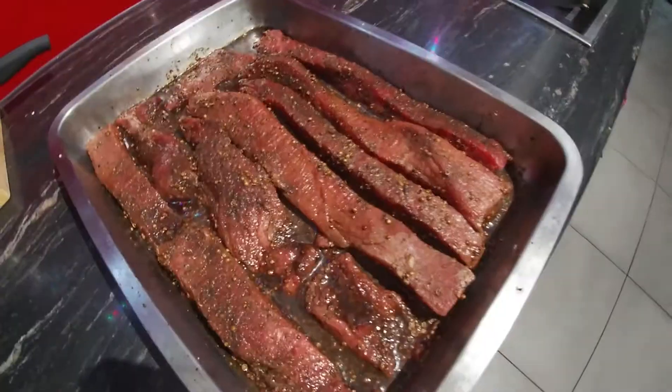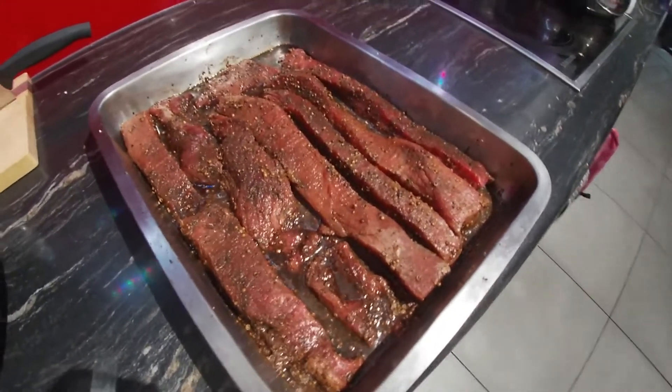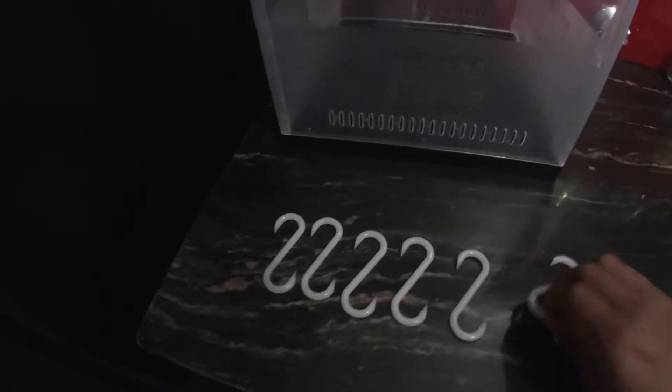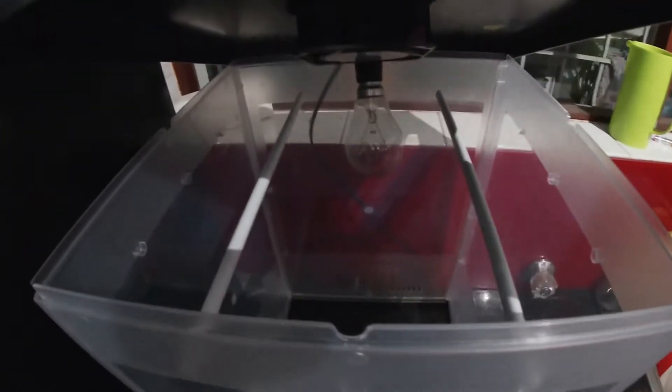The meat's been soaking for about three hours, so it's ready to get put into the biltong maker. This is the one I have. These are the hooks we're going to use to hook into the meat, and then they get hung inside here. I'll show you how that looks in a moment.